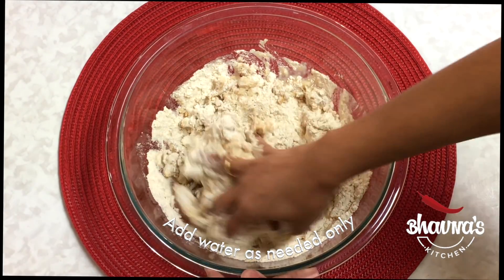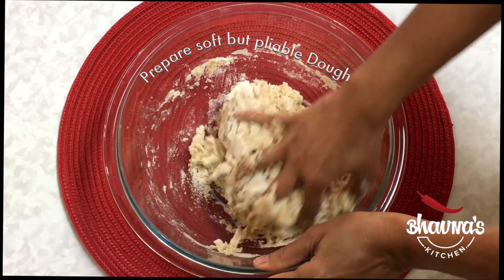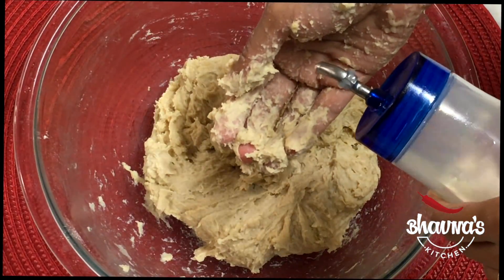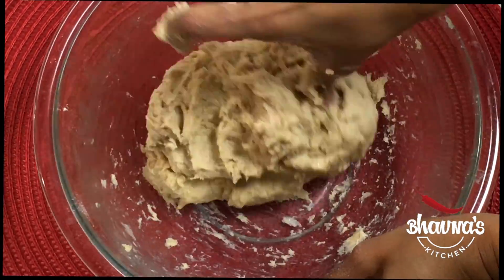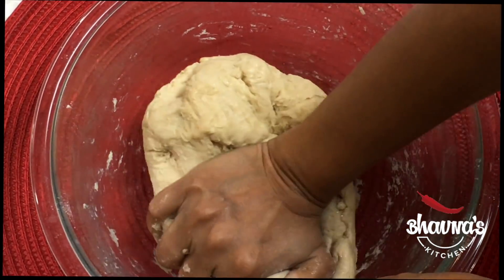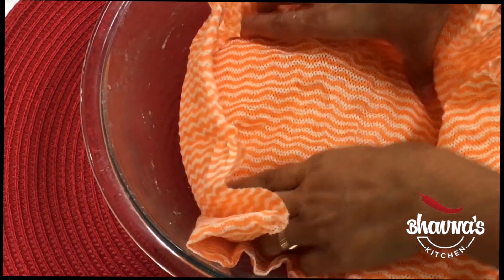Not too soft, not too hard — a nice and pliable dough. It's pretty dry, so add a little bit more water. I've taken half a cup more water. Looks like I'm not going to need any more water now. As you can see the dough is pretty sticky, so take a little bit of oil in your hand and smooth out the dough so it will be nice and pliable and easy to roll. As you can see it does not stick anymore. It took only a little bit more than one cup of water for two cups of flour. Cover it and let it stand for about 10 minutes, or you can start rolling immediately.